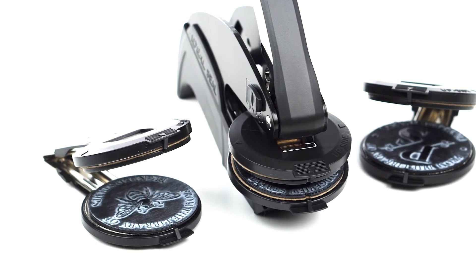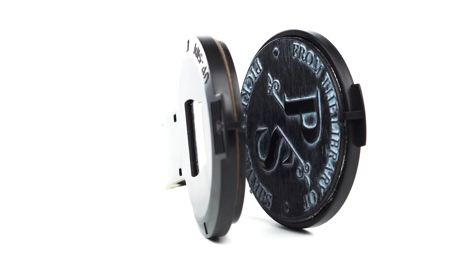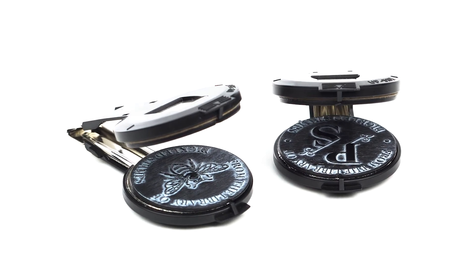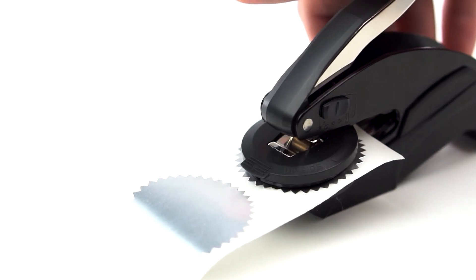Embossers add a mark of distinction and they are perfect personalized gifts for family, friends, and business associates. With our clear, precise, and legible etching, you can make a crisp impression with our easy-to-use seal and handle.